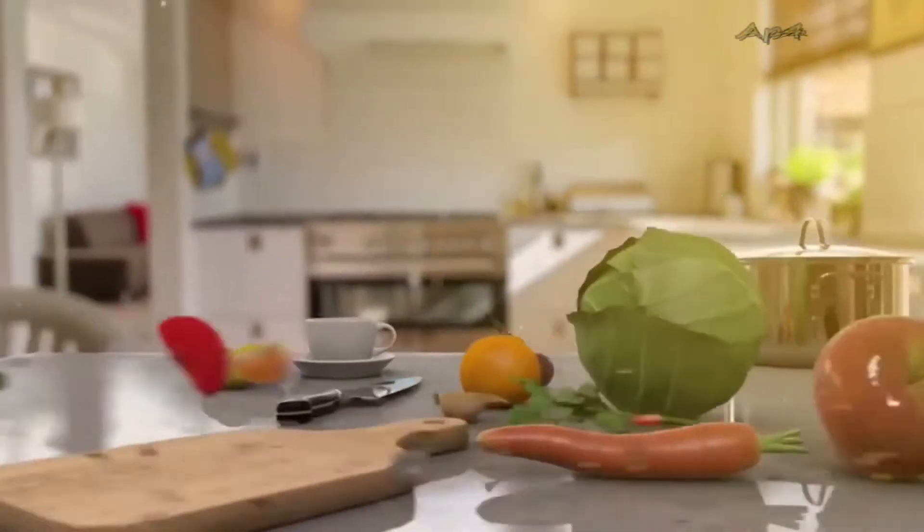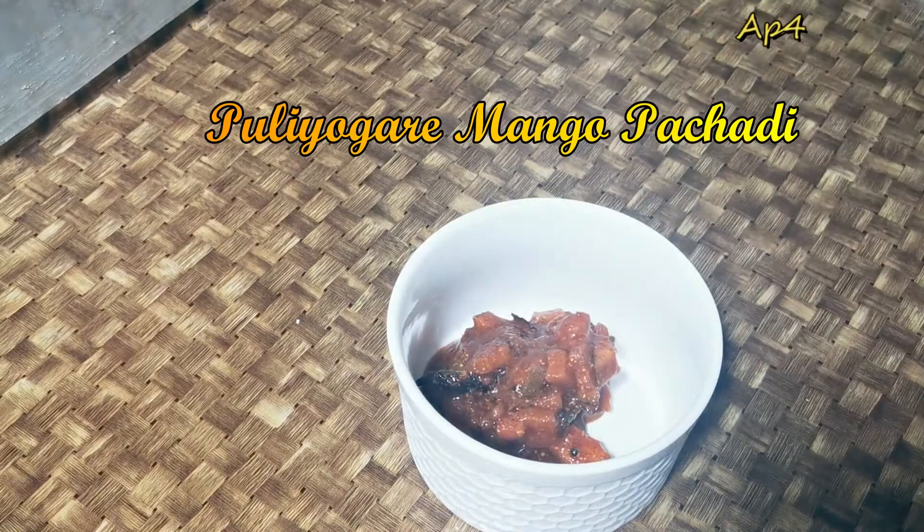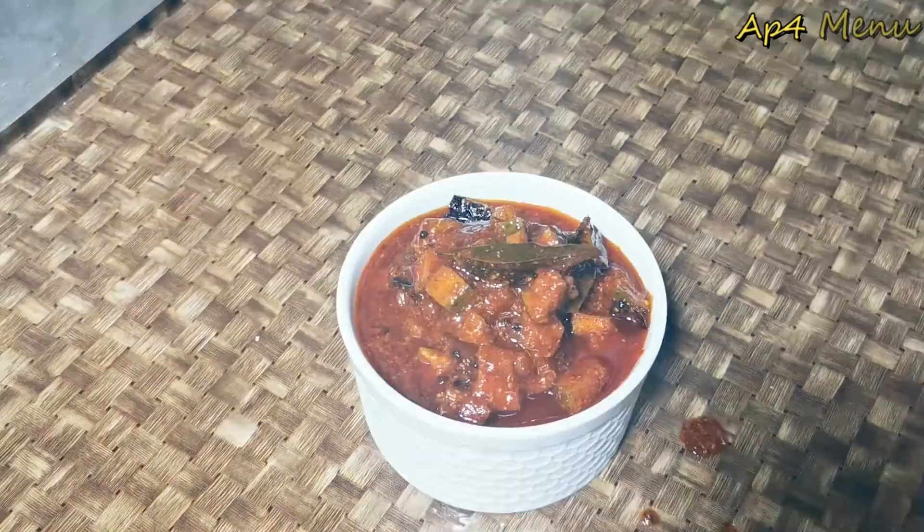Hi Friends! Welcome to A4Menu. This recipe is Puliyogram Mavinkai. This recipe is very famous, very simple and very small.